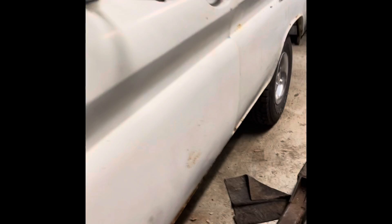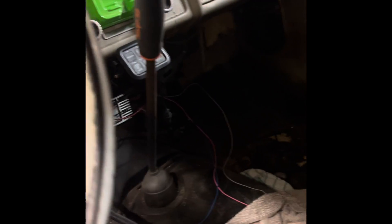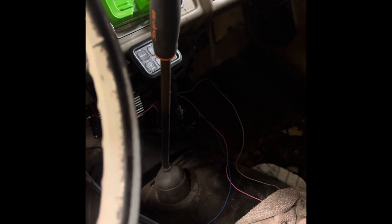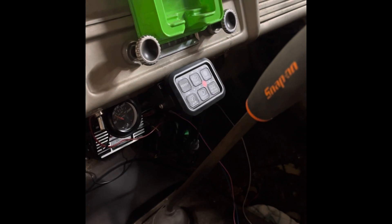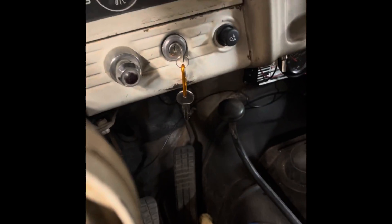Excuse the mess — it is still a build in progress. We did keep the Muncie four-speed; I have the Snap-on shifter handle. It's pretty basic. Don't mind the wiring yet, we're still cleaning all that up, but it has a switch panel that controls the lights and all that. That's the factory key, and all the factory gauges still work.